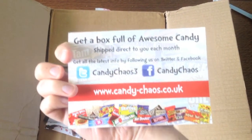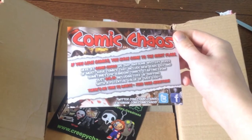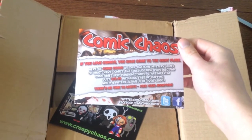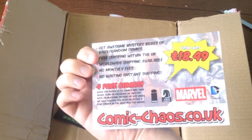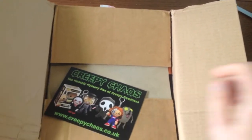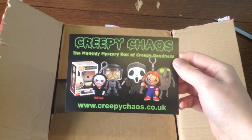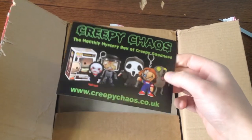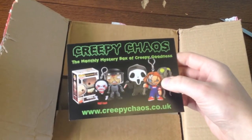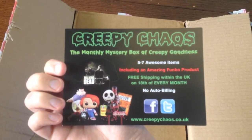You can see all their information there and they also run a thing called Comic Chaos, which is a comic book subscription. They include a couple of different things in there like sweets and other items. There's also Creepy Chaos, which is a bit like Horror Block — horror themed stuff like Zombie Jake, Chucky, et cetera. Pretty cool.